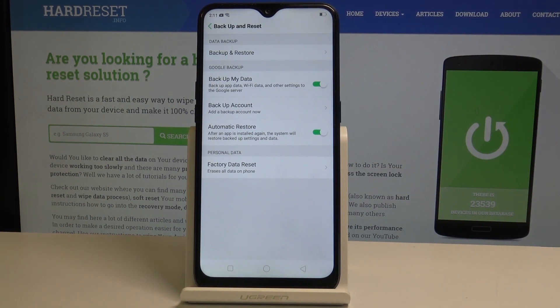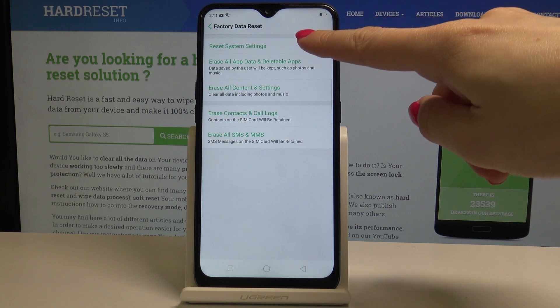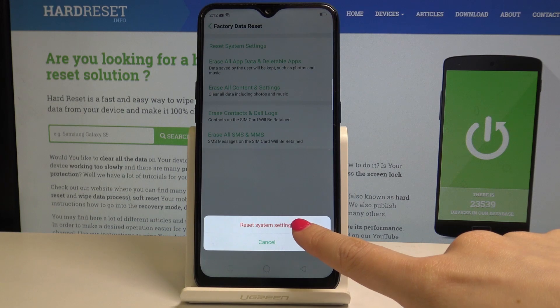Then select factory data reset. It's the very last icon and here you should pick reset system settings, the first one, and now you have to tap one more time on reset system settings.